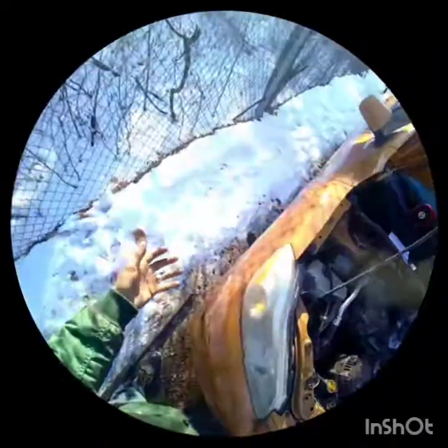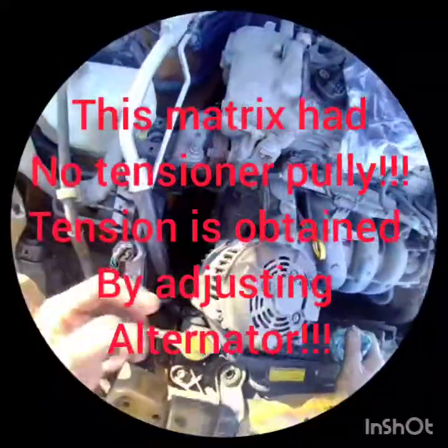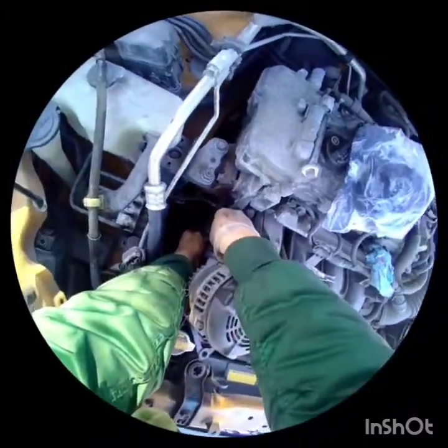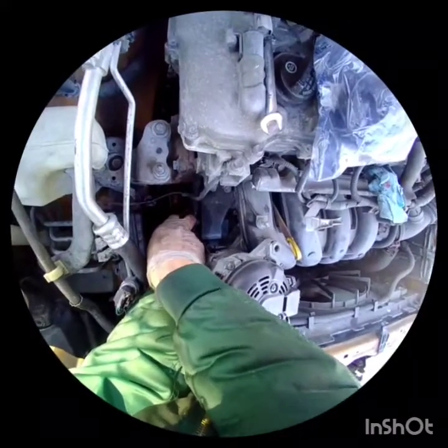You don't have to remove the tire or go underneath — you can do everything from up top. Just clean it up and put the new one in. Don't forget to remove your gasket; it sits in a little groove right in the housing.